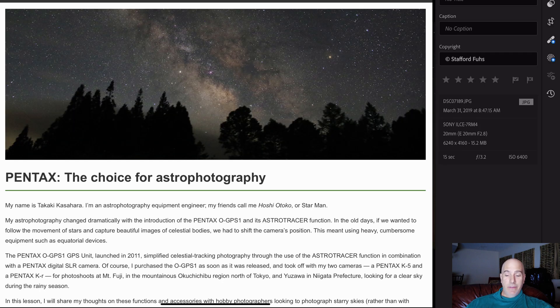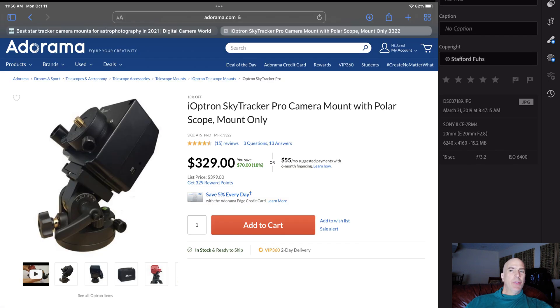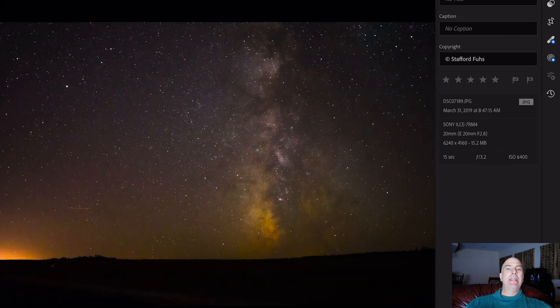The best brand for astrophotography is Pentax. Believe it or not, Pentax has a built-in star tracker. It uses their movable sensor — they have in-body stabilization — and they're able to tilt and shift the sensor to track a star, so you don't get that earth-rotation movement during long exposures. It's literally a star tracker built into the Pentax DSLR, whichever model you want — they all have it built in. Star trackers generally cost a couple hundred dollars and up, but with Pentax it's already included.